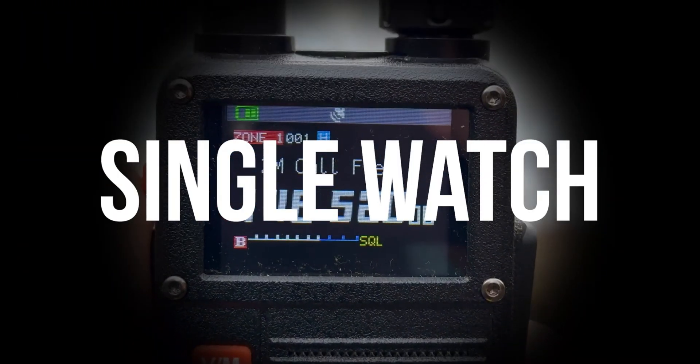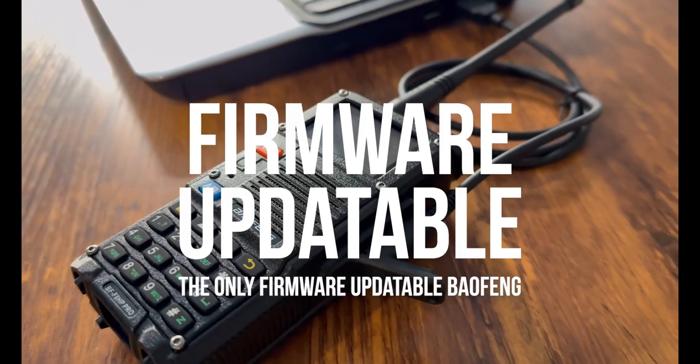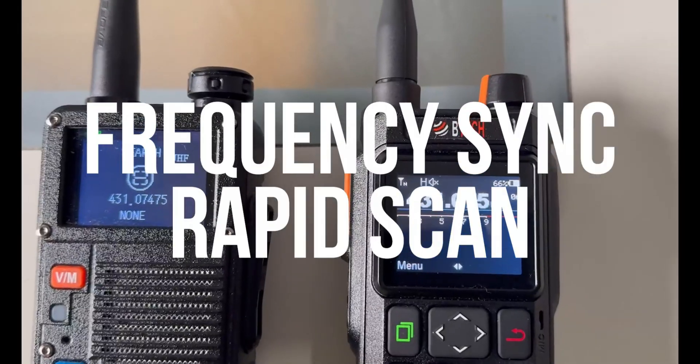If you're interested after watching this review, you can find the live price and purchase link in the description below.